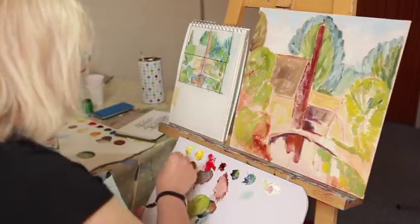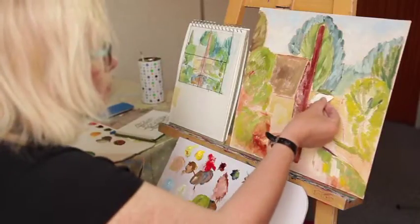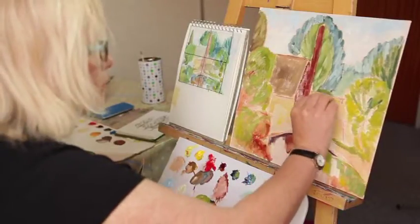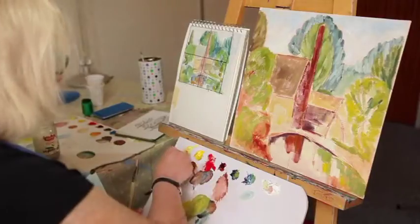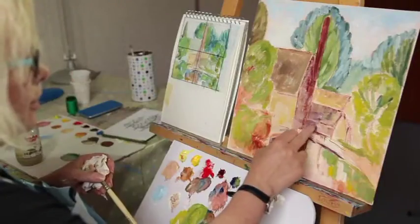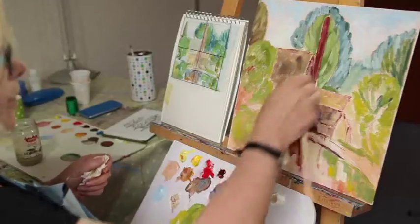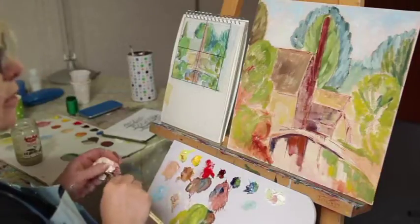I'm going to put some quite bright, yellowy greens over here, and whatever green you mix you can drop down into the water. I've indicated that the greens became more yellowy around here and over here. This is the dark tree in the corner up here which added balance to the picture. I'm just going to push that away a little bit by making it paler, with some nice browny bits in there.